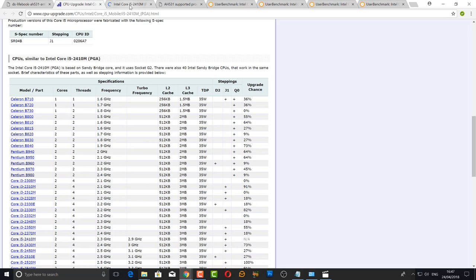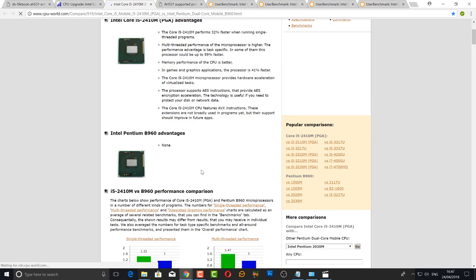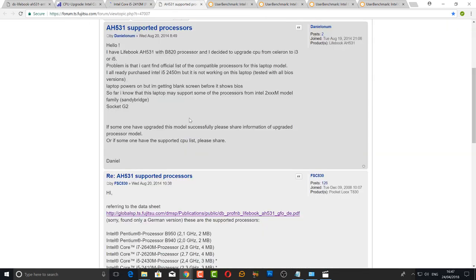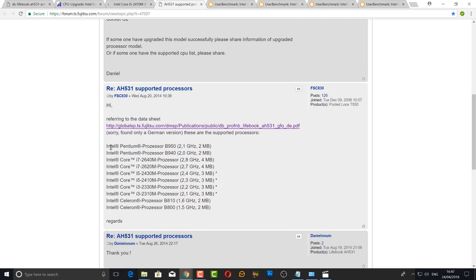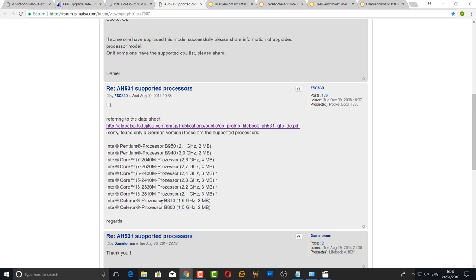Don't just take websites' word for it — you need to do a lot more research. Sites like CPU World show that the i5-2410M is 32% faster than the B960 already in that motherboard, so we're going to get a really good performance boost. You can also upgrade the memory and drop in an SSD. Checking the Fujitsu forum, you can see that the i5-2410M is confirmed by other users as working.